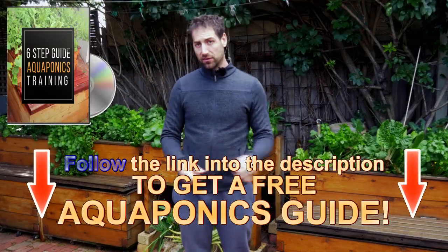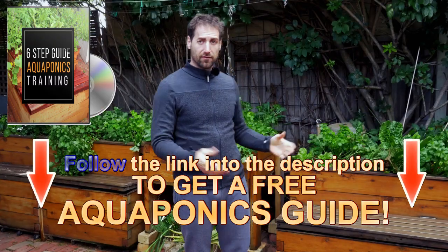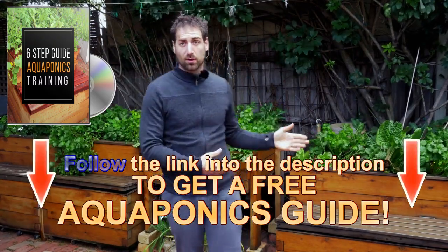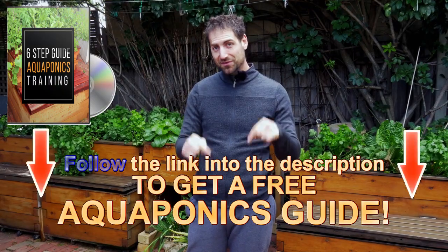If you enjoyed this video, please give it a like. If you're new to the channel, you can subscribe and receive one video every week. Also, there is a free aquaponics training in the description of the video just below. In this training, you will have a lot of information to build your own aquaponics system. It's completely free, so get it.